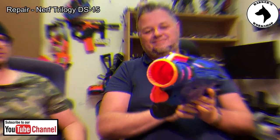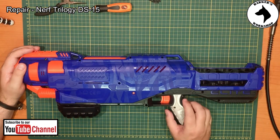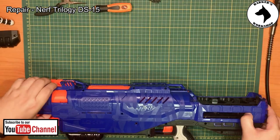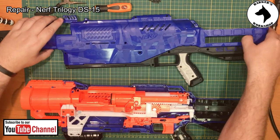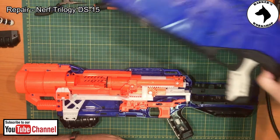Alright, so here we are. I've already taken the screws out of the blaster just to make things go faster. Let's open it up and see what's going on. Lee, what did you do? Come on, there we go. I can immediately see I was right — let's just move this out of the way.